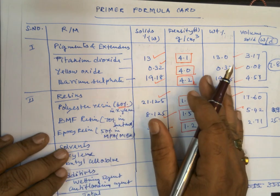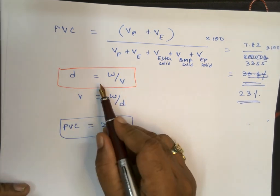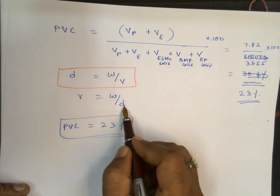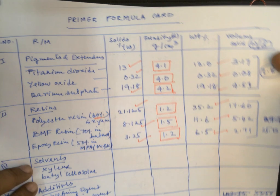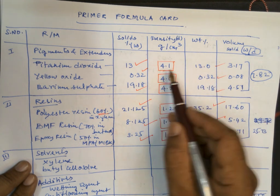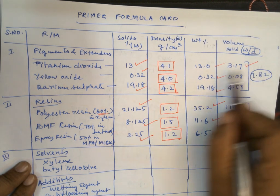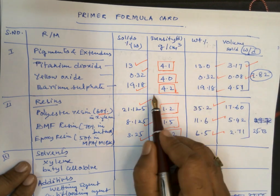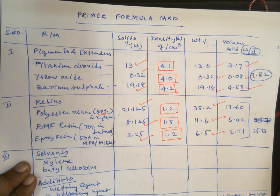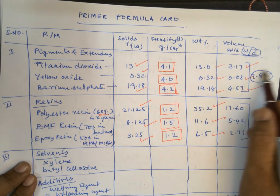Now we convert weights to volumes. Density equals weight divided by volume, so volume equals weight divided by density. For the pigments: TiO2 — 13 ÷ 4.1 = 3.17 ml; yellow oxide — 0.32 ÷ 4.0 = 0.08 ml; barium sulphate — 19.18 ÷ 4.2 = 4.57 ml. The total pigment volume is 7.82 ml.